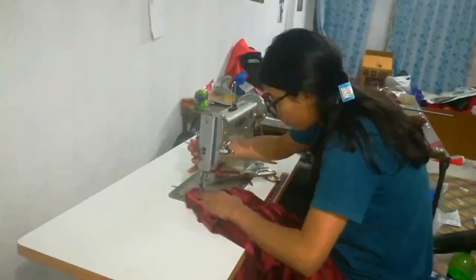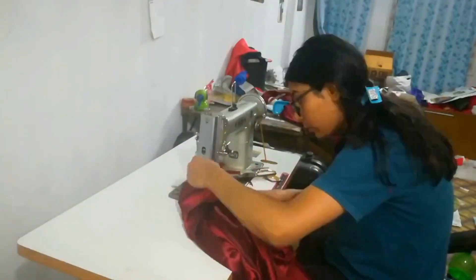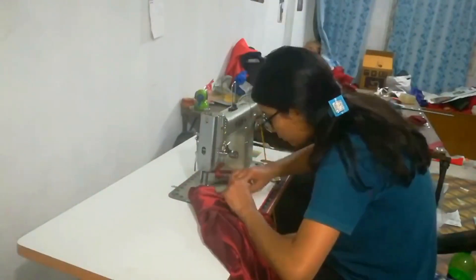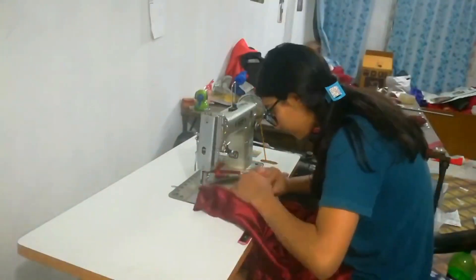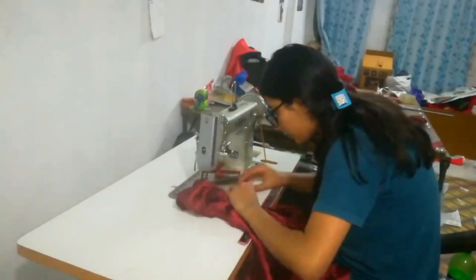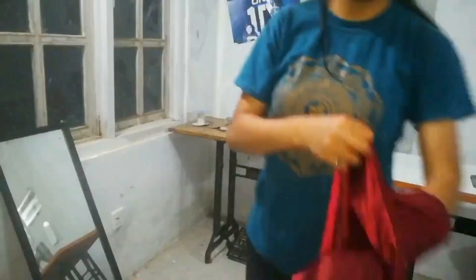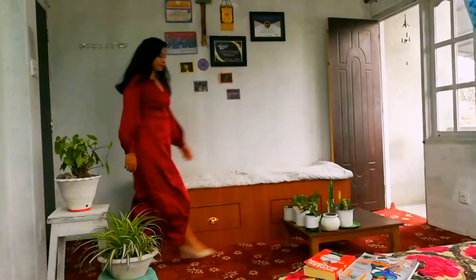And after stitching for hours, my dress is almost ready. I am super excited to see how it's going to turn out. My dress is almost ready. After hemming and ironing, here is the time to slay in the dress.